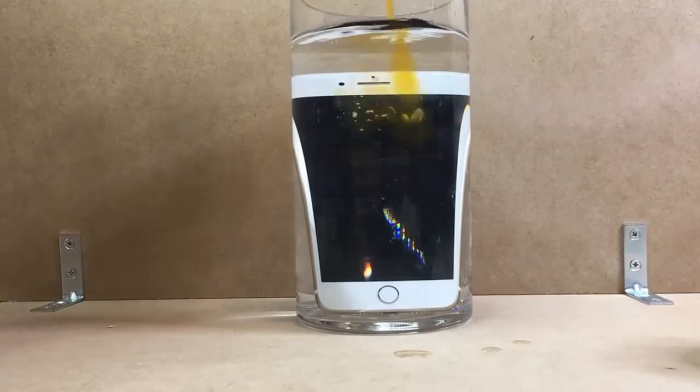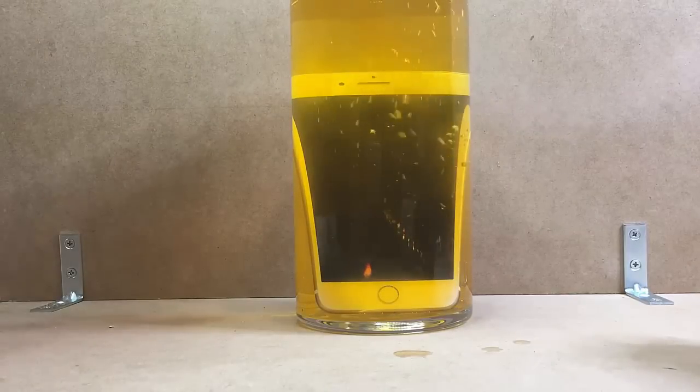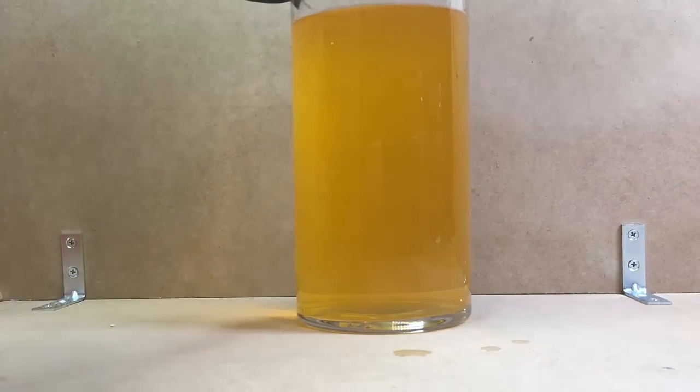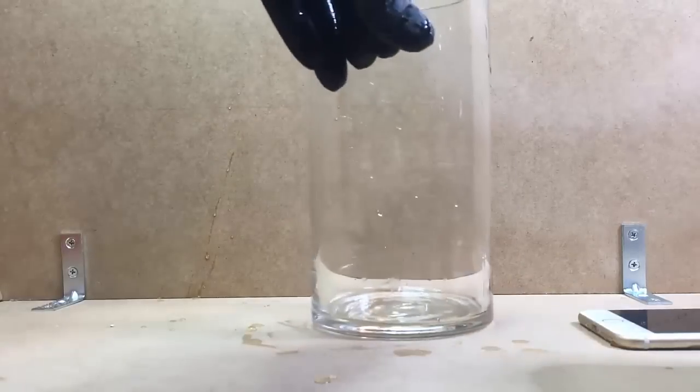We'll just pour some in. Unfortunately I need to change the settings to stop the screen from dimming so it doesn't look like it's turned off. Everything seems fine — there are no leaks in the screen from what I can see, and everything looks pretty normal.